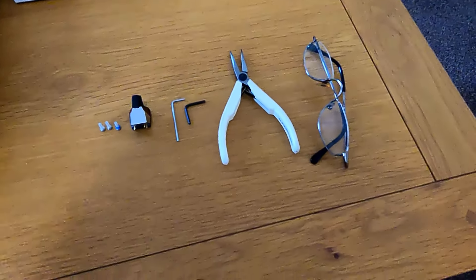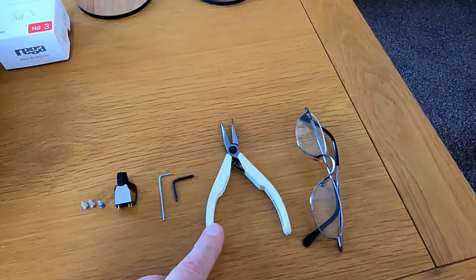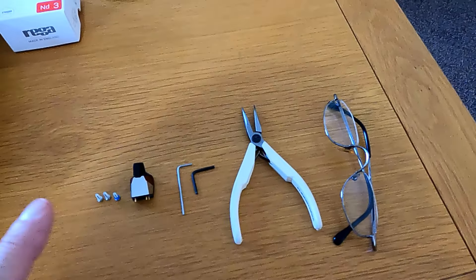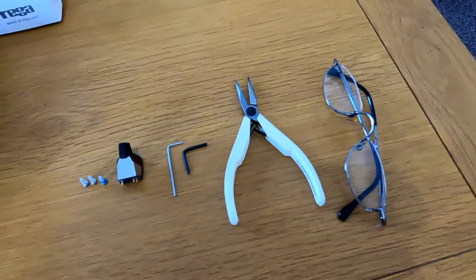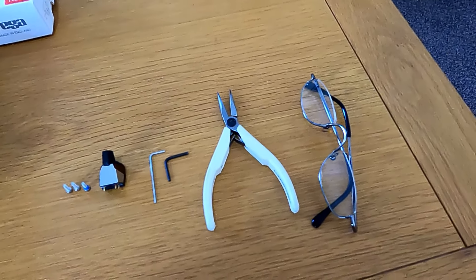I'll just go through the toolkit — complete necessities: reading glasses, fine nose pliers, because you don't want to pull the wires out with your fingers, you want to use a really good pair of fine nose pliers, allen keys as I said, and the bolt kit. That's all we need. I'll set the camera up, set a timer up — getting quite techy here — see how it goes.